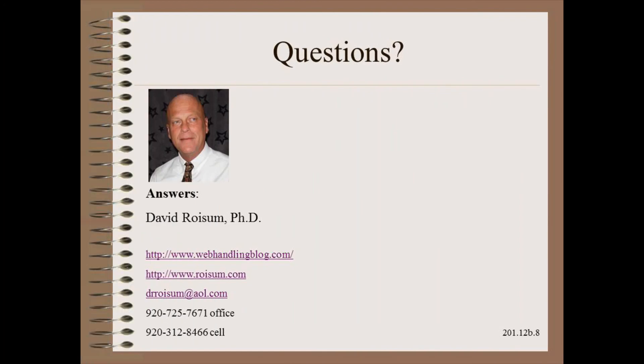Thank you for watching this module in my Plant Practical Series. If you want more information on roller alignment, you can search the Roysum Library Abbott app and see dozens of articles on the subject. You can also learn more from modules 4, 72, and 73 of my Web 101 course.